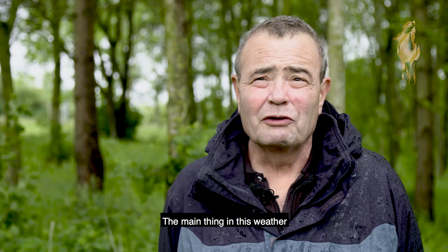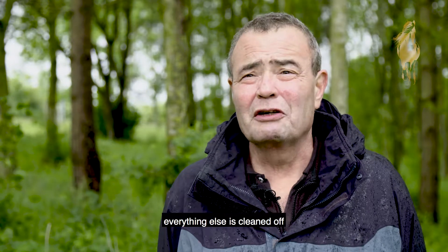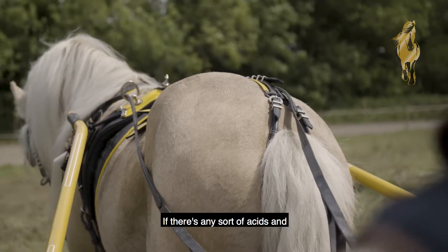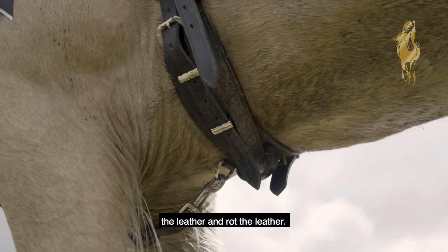The main thing in this weather is to make sure that when the harness comes off, all the mud and everything else is cleaned off and it's allowed to dry. If there are any acids and the like in the mud — which quite often there are — they could get into the leather and rot it.